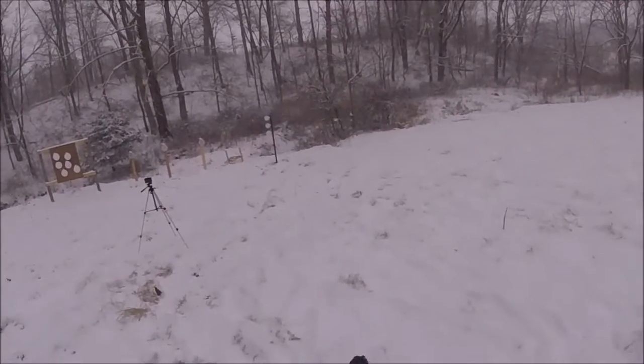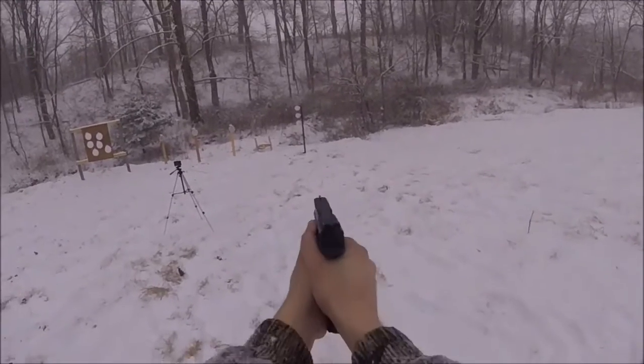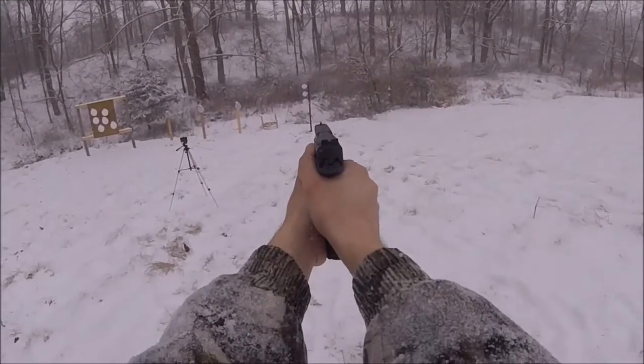Did pretty good with the nine millimeter. That's a two inch... well, five inch barrel.